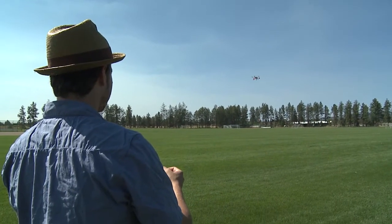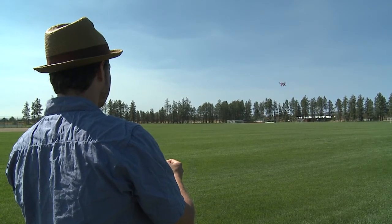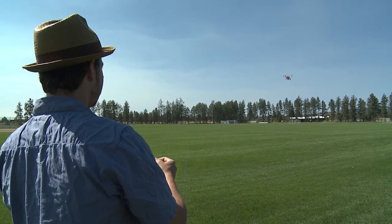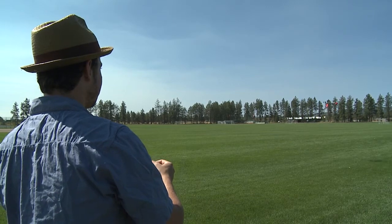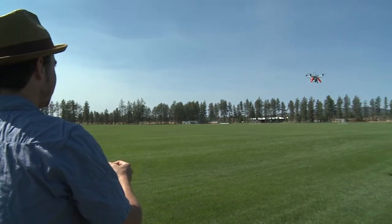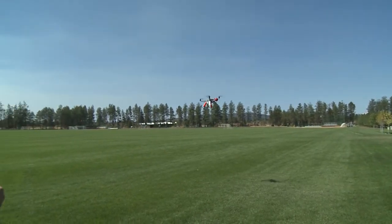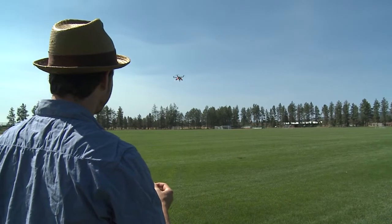We're going to spin it and then pull back on the stick and see if it comes back towards us. This would be like an impossible move to do in manual mode without assistance. It's doing it — look at that. Now let's go away from us spinning, see how well that works. Kind of doing it.